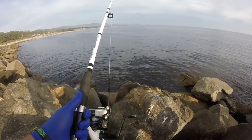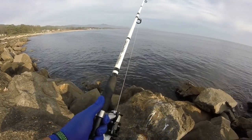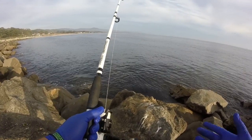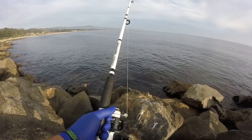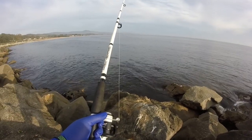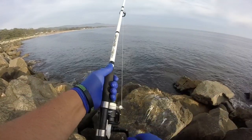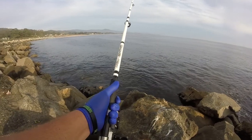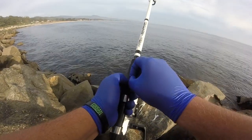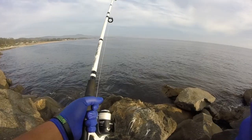This weekend I might be going to Cory Lakes in Fremont, California with my dad, but I'm not sure if I'll be able to go because if this job calls me I'll have to work. Hopefully I can get at least one more fishing trip outside of this area — there are about four spots around here but it gets repetitive doing the same spots over and over.